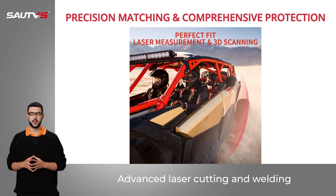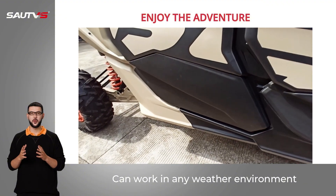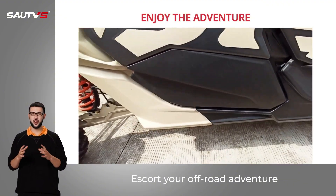Advanced laser cutting and welding — no gap exists. Accurate and perfect match for X3 models. Can work in any weather environment to escort your off-road adventure.